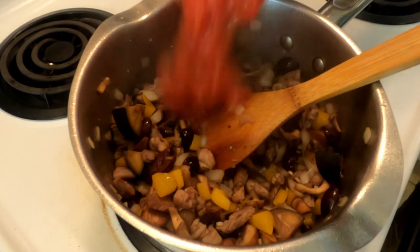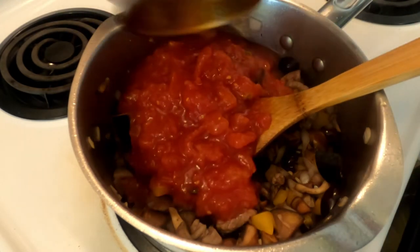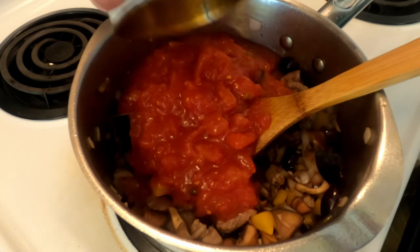Next we're going to add 800 grams of crushed tomatoes — diced, crushed, whatever you prefer.